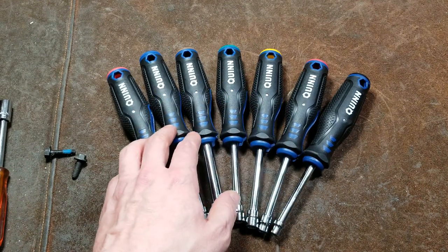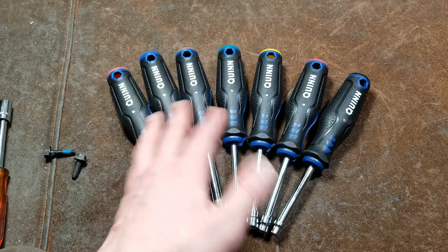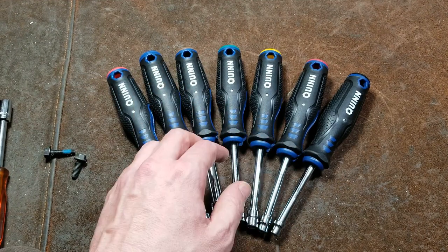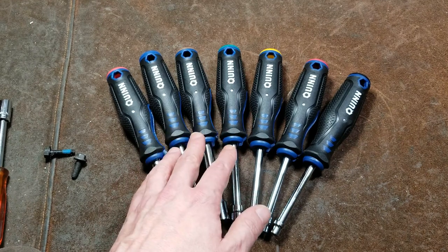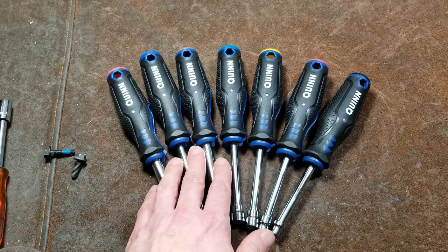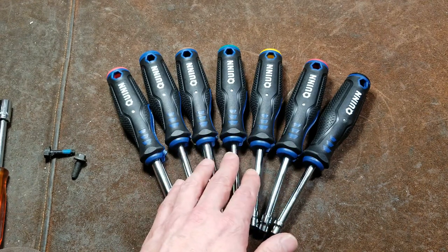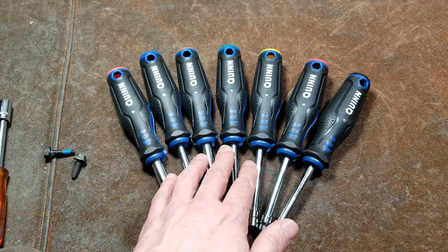Seven pieces is usually the standard for nut drivers. More complete sets are like 10 or 12 pieces where they don't have any skips in sizes. What they've done here is they've catered more to the fractional, where it's a nice even spread for fractional, and they do skip. Because of that, there are some odd skips in the metric.